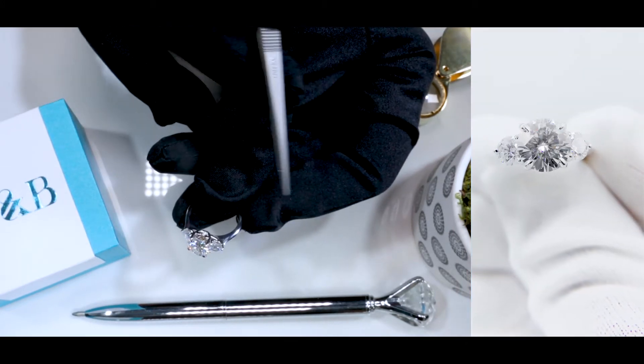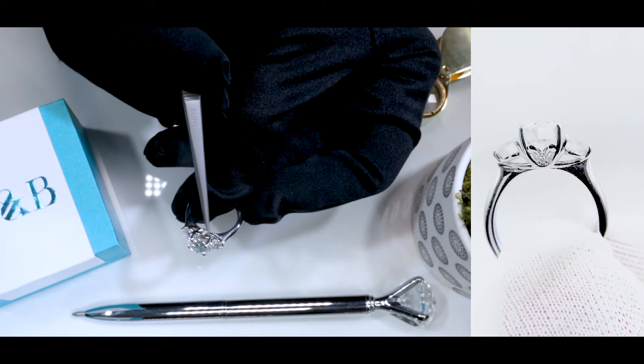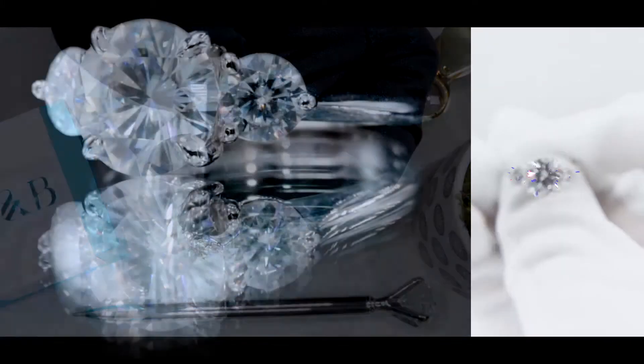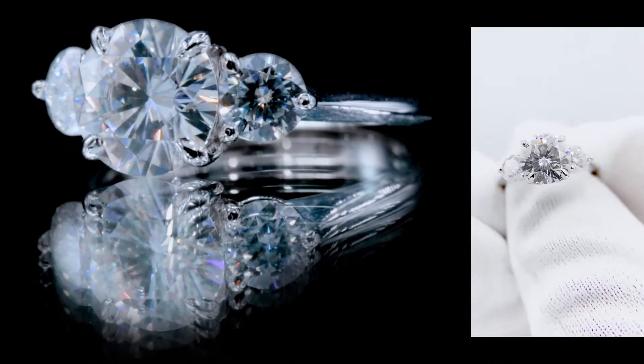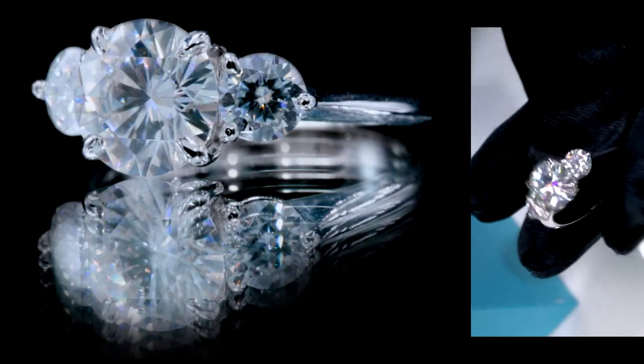The signature design of the Biddle is that little basket right at the bottom of the center stone. It gives it a definitely unique touch with a peekaboo diamond in front as well as the back. The two side stones here are set on three prongs.